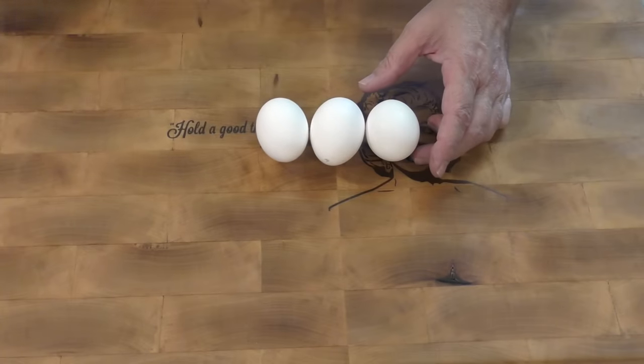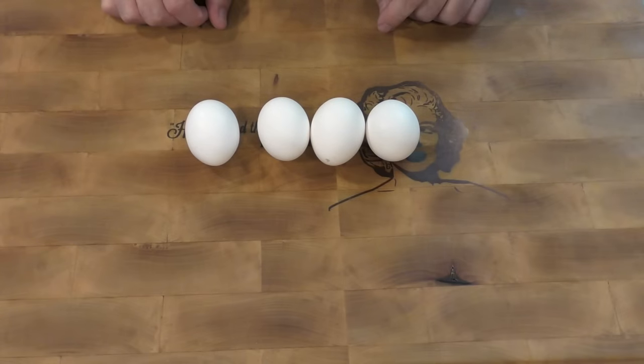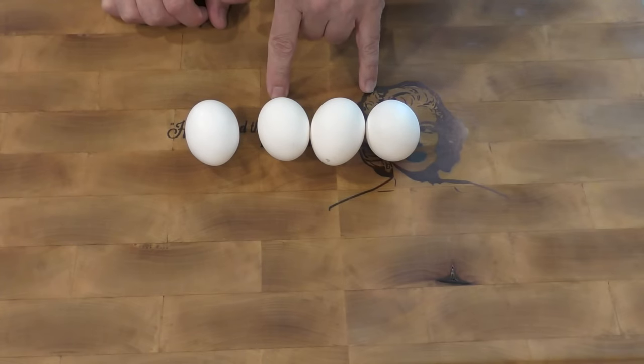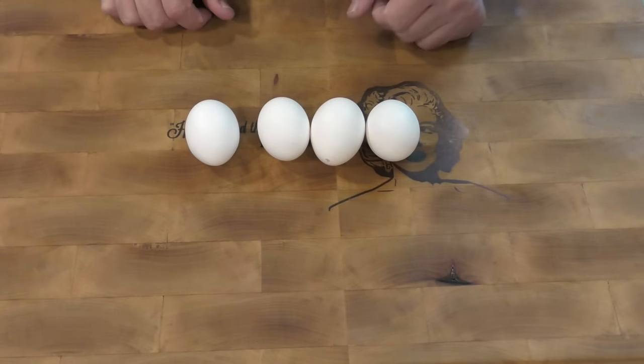Let's make four just to show you that it's not a fluke if I get the first one right. You always want to make sure that the eggs you end up using are fairly fresh. The older the egg is, the less likely it's going to turn out well.